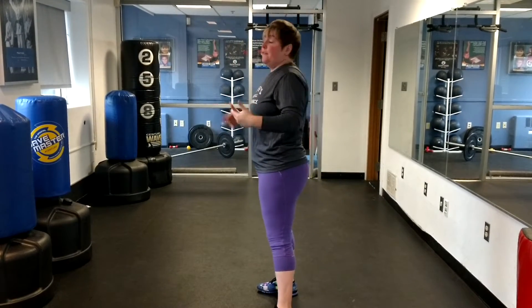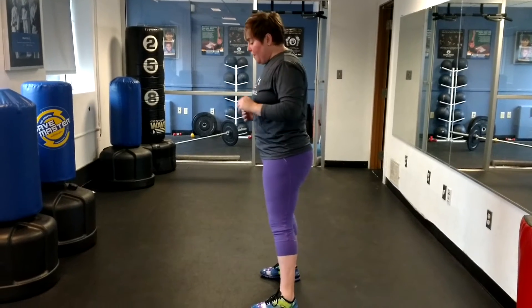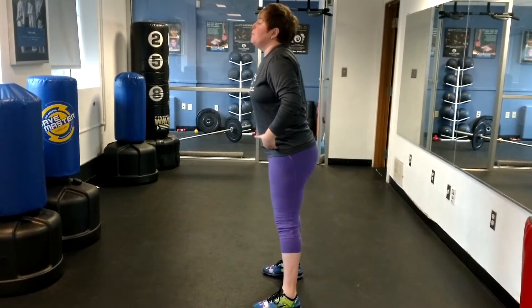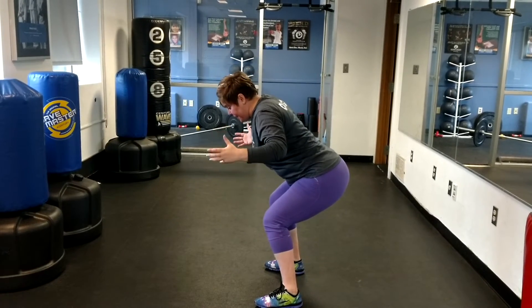Most athletes, if you just ask them to get a defensive stance, athletic stance, they're going to move from their knees. What we want to make sure is they move from their hips and they have a good base.